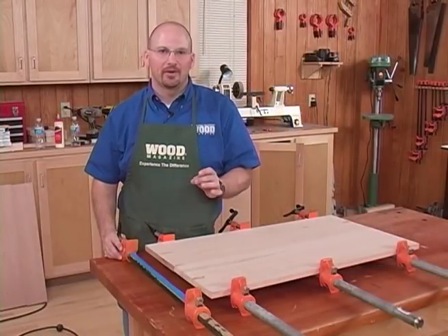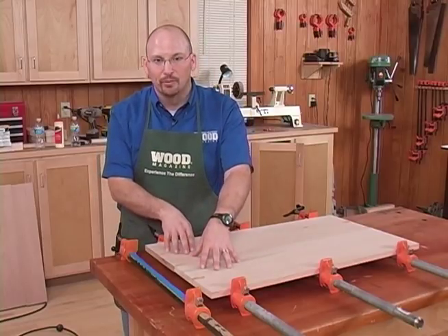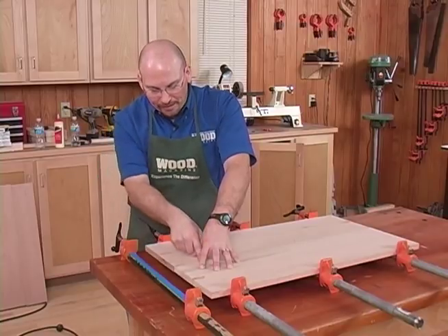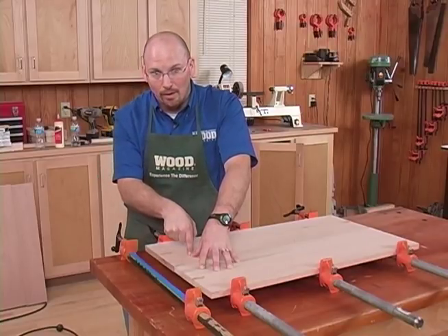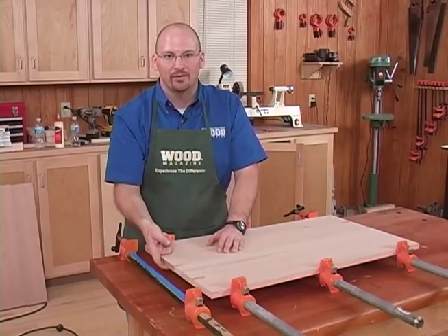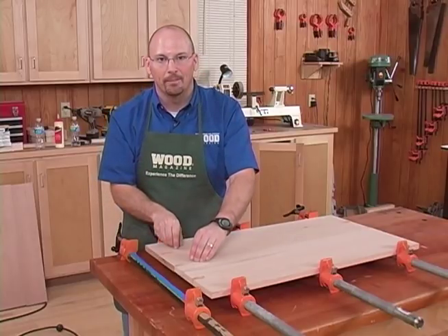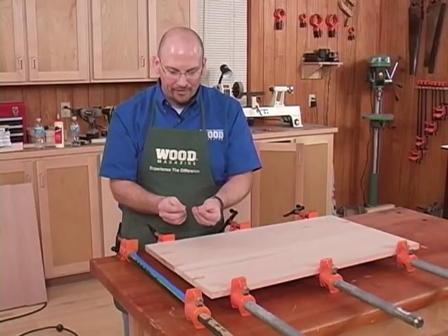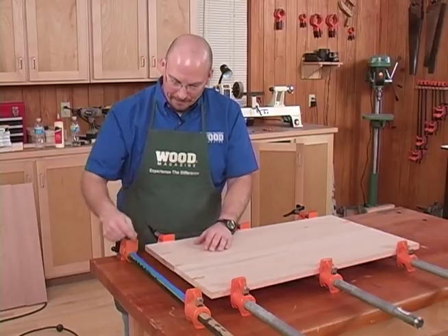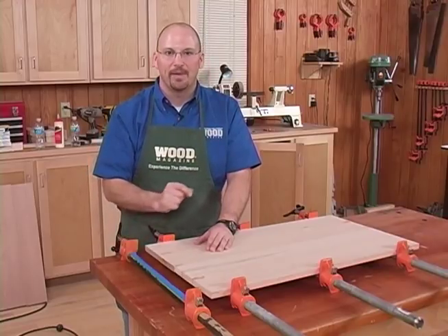The very first and basic way to glue up a panel is to simply apply glue to the edges, place the boards directly on the clamp, and apply pressure — holding down the joints to help keep them flush. This will get you one good surface, which is the bottom edge. However, if you put the boards directly on the pipe clamp, the glue and the acids in the wood reacting with the metal will stain the wood. So apply a piece of painter's tape to the clamp to prevent that.